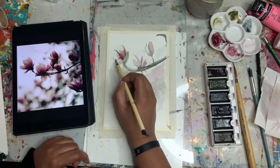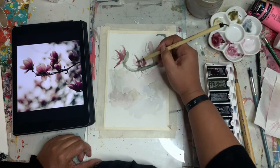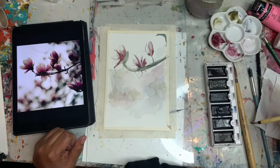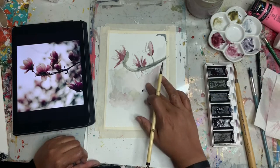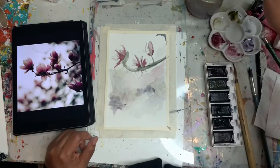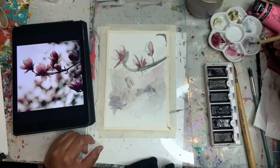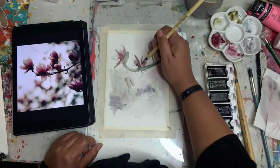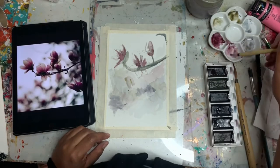Depending on how this turns out, I might do a few more of these. I really enjoy trying to paint in a somewhat realistic manner, but it never ends up that way — my abstract brain just takes over. For this piece, I think I was pretty successful in containing myself.